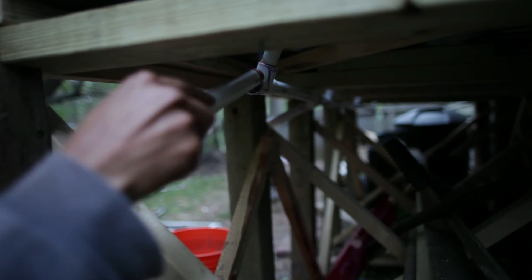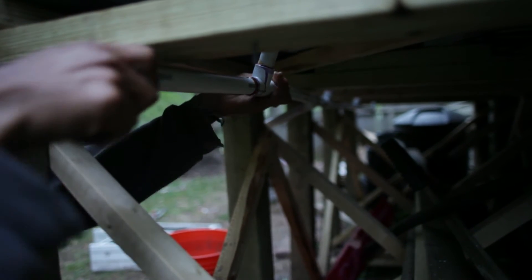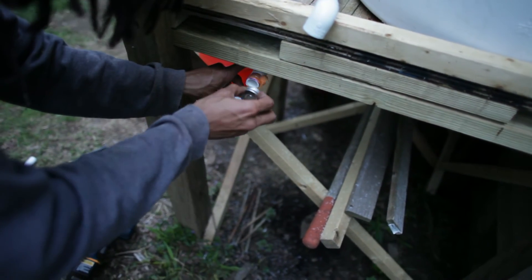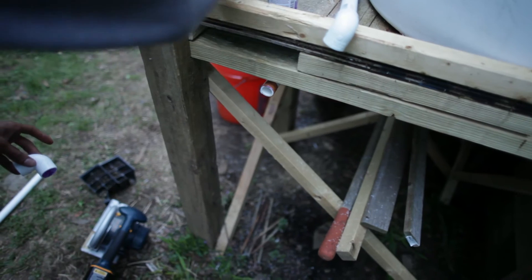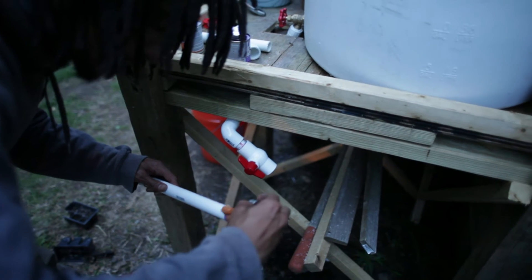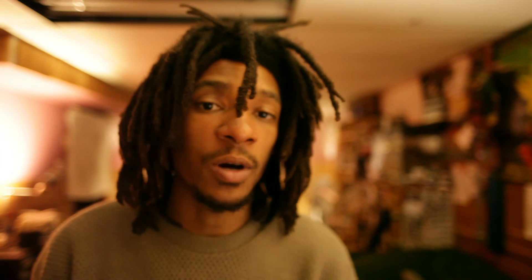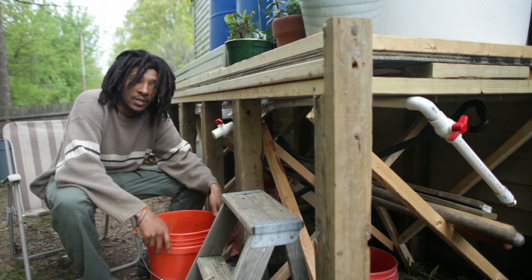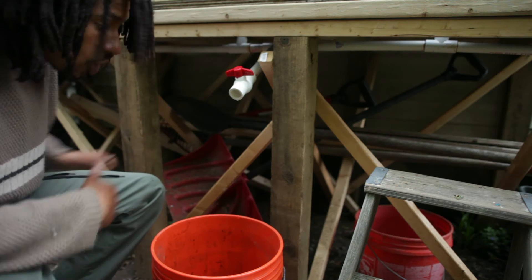I basically did the same concept as the top of the barrel for the overflow valves. I hooked up the PVC pipes to the valves that I'm able to open and close at will, and I had them run along the table and under the table. I got two PVC ball valves that are really good with pressure. One part of the piping is going to be used for pouring water into buckets, because I want to have access to the water not only for the drip system but for parts of the garden I won't be able to reach with the irrigation.